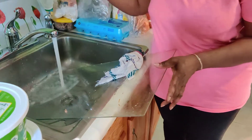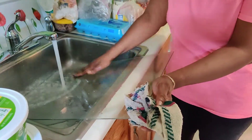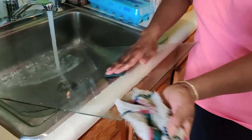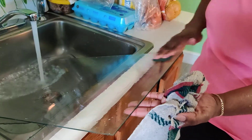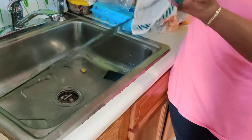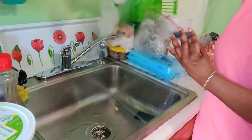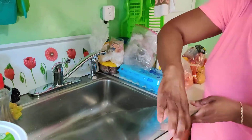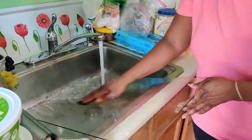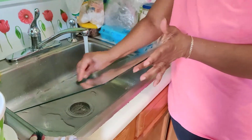We're rubbing it and I'm using the scotch brite to rub it, just to rub it gently. You've got to be careful — remember, it's glass. I'm going to turn it and wash the other side like this. You're going to wash it, and then after we wash it we're just going to leave it to drain.